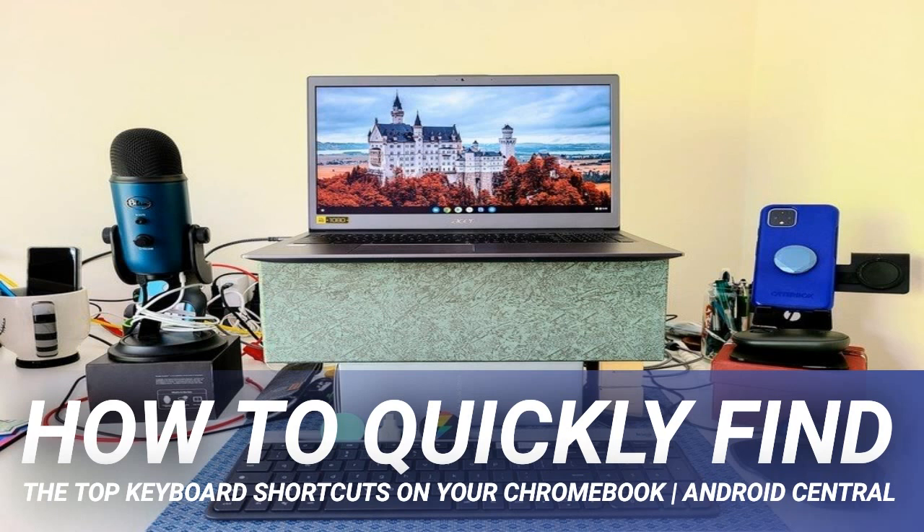Google's Pixelbook Go is one of our favorite Chromebooks, not just based on how it performs but on its build quality as well. This thing is solid and has one of the best keyboard and trackpad combos on any laptop we've ever used.